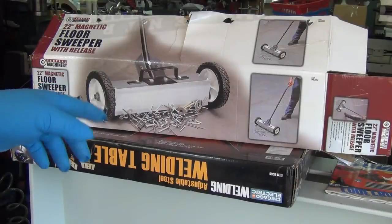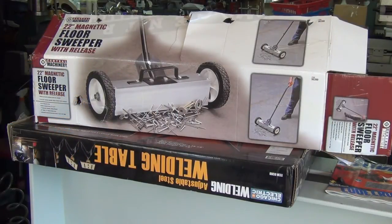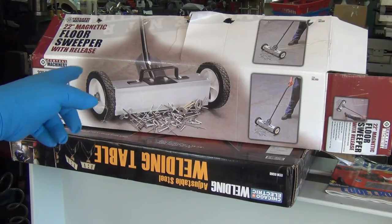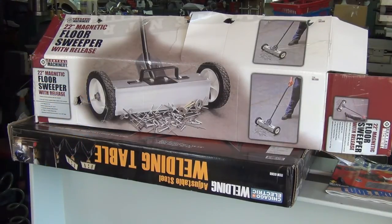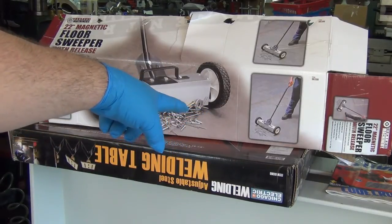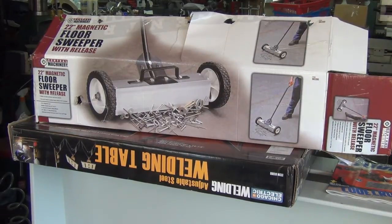I just picked one of these up from Harbor Freight the other day and finally got around to pulling it out of the box. I didn't get it for the big stuff — usually when I drop nuts and bolts it's onesie twosies. But as machinists making chips, you do find yourself with tons of fine debris.